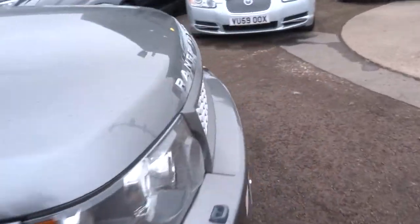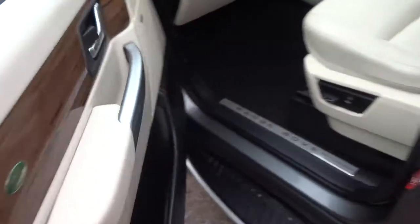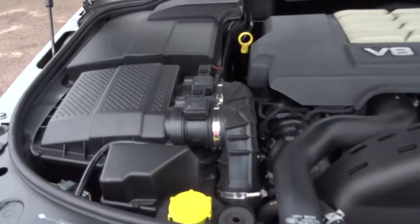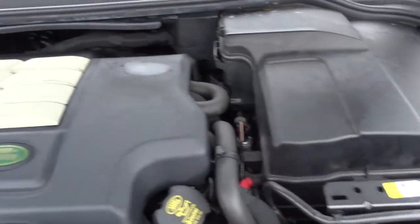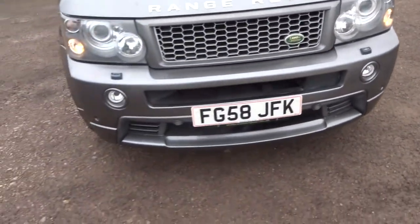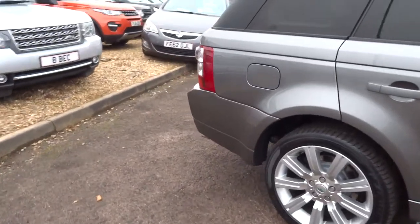To pop the bonnet, there's a lever on the passenger side and then a safety catch as well — pull this lever towards you and that releases it, then the safety catch here. Very clean engine bay. The car does about 25 miles to the gallon, but it all depends on how you drive it — you can get more out of that if you drive it well.